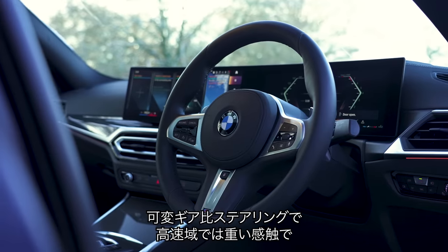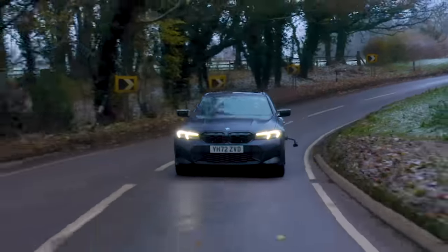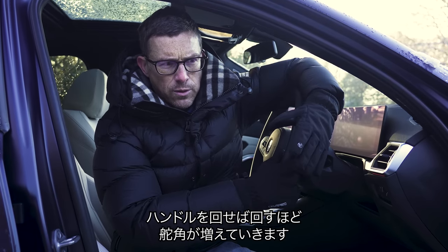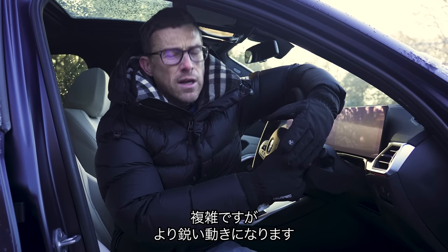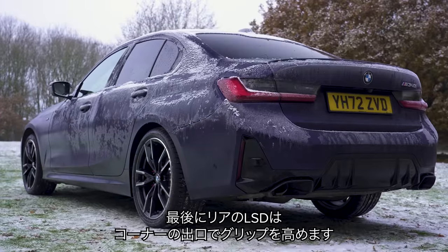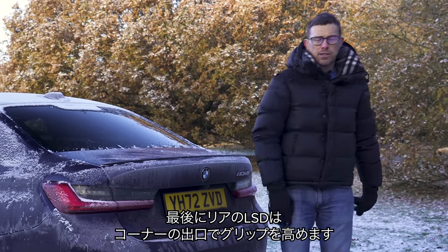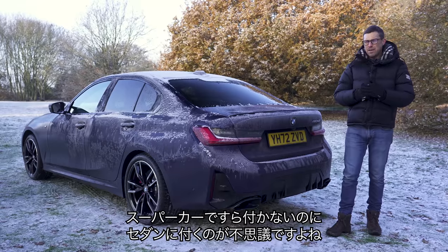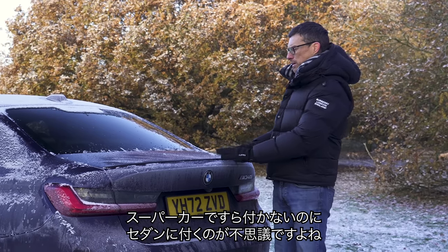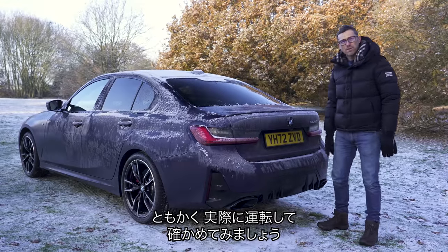There's variable-ratio steering which not only gets lighter on turn and then heavier as you go quicker, it can also alter the rate of turn of the front wheels depending on how much you turn the wheel — it's designed to make the car feel more responsive. Finally, you get a limited-slip differential on the rear axle which sends power to the back wheel with the most grip. You don't even get an LSD on a McLaren supercar, which seems weird when you get it on this normal family car.